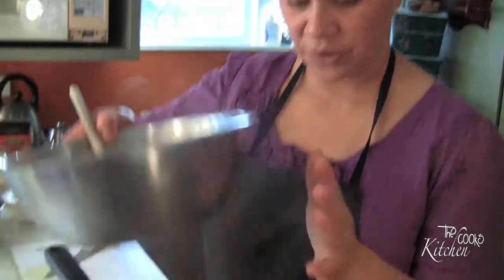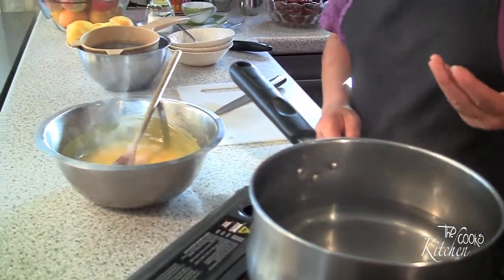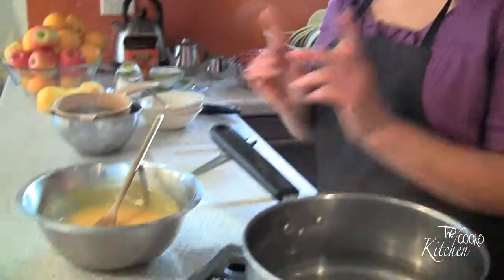My lemon curd is now ready. I'm going to take this off the pot — I've already turned that off. I'll leave that to cool for about a couple of minutes, then I'm going to grab my jars out of the oven which I've turned off about five minutes ago. I'm going to pull them out in a minute, leave them on the bench, let them cool a little bit more and then add this into the jars.